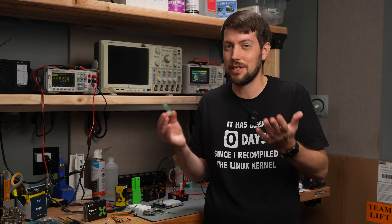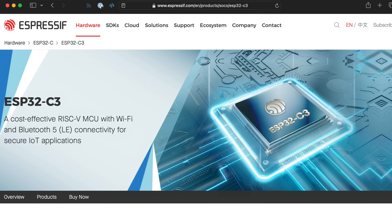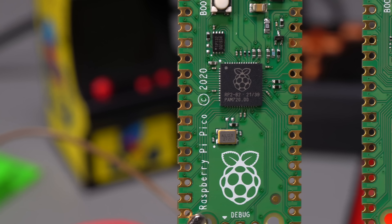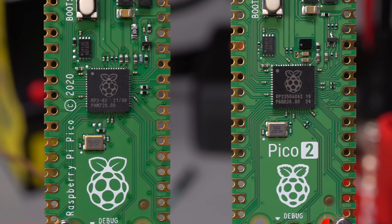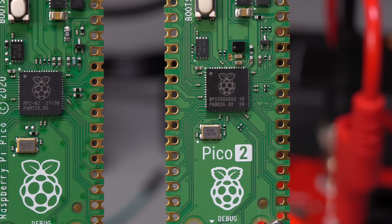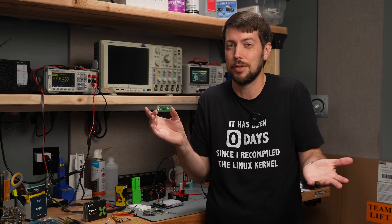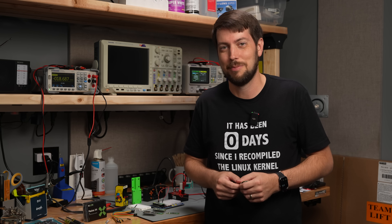Espressif has had RISC-V versions of their ESP32s out for a while, and it's nice to see Raspberry Pi joining that party. So that's a quick overview of the Pico 2 and everything that's changed. Raspberry Pi will be launching a Pico 2W later this year, and the RP2350 and its bigger B variant are going to be appearing in a ton of new devices. But like with my original Pico video, I'm a beginner with microcontrollers, so check out other coverage too. Until next time, I'm Jeff Geerling.